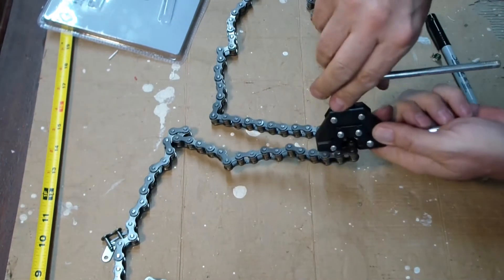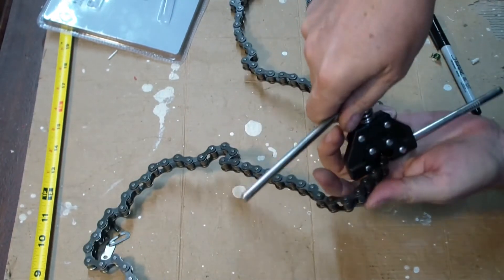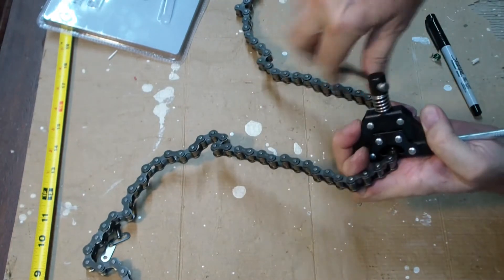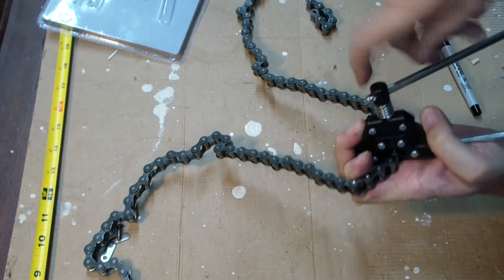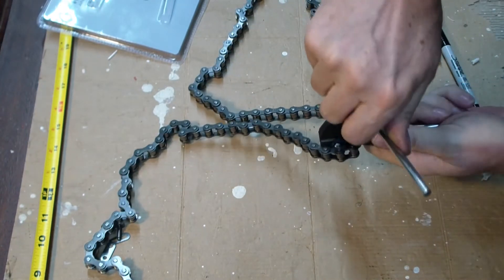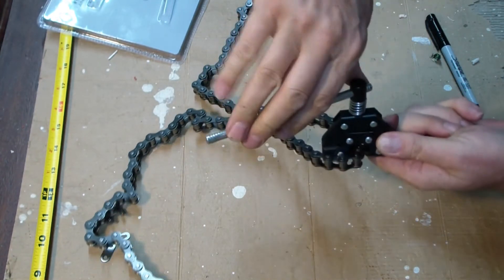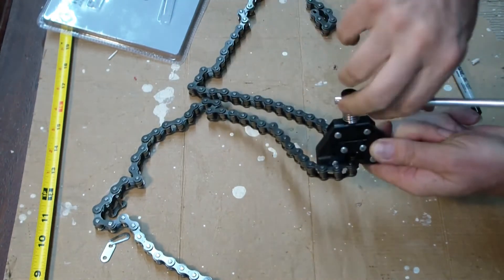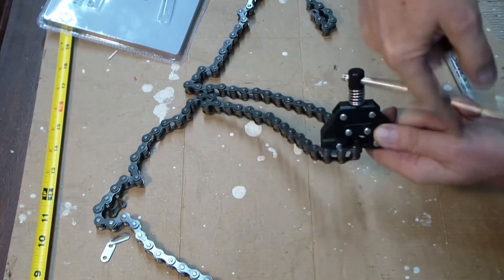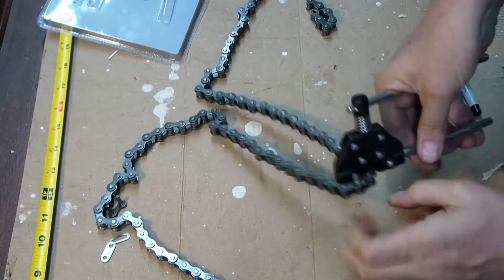Got it crimped in there. I sure hope this is on camera. Making contact — oh it's just going right through. It popped right out. Let's take a look and see what we got.